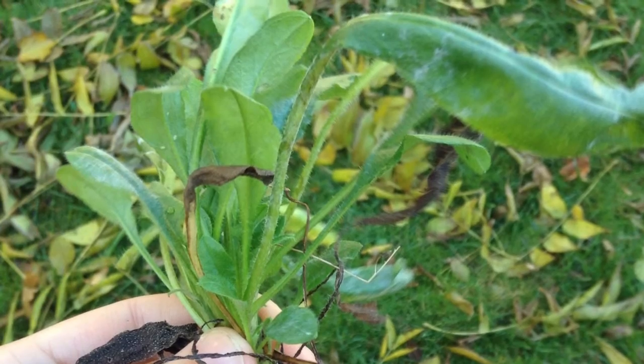The controlled variable is the jar that does not have a plant in it. Our hypothesis is if the plant gives off oxygen, then the fire will last longer because oxygen is essential to the formula of fire.